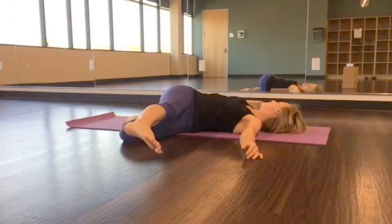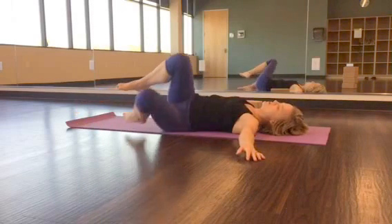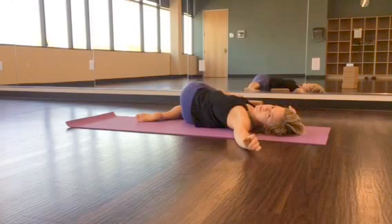Drop to one side, look the opposite direction. You're going to hold this for three to five breaths. Once you do that, come back to center and drop to the opposite side. Root down through the opposite shoulder blade, really focusing on your exhalation on that twist.